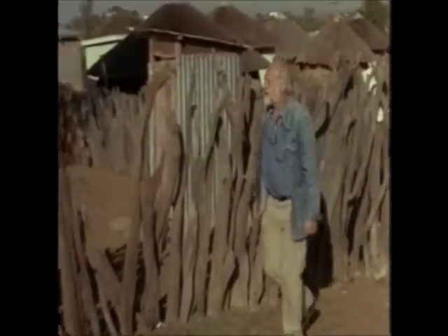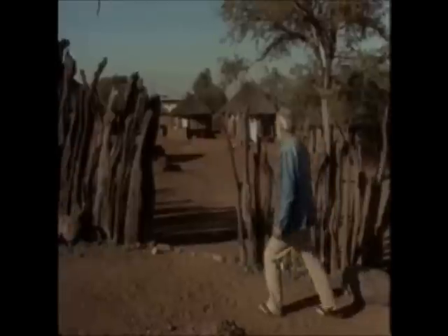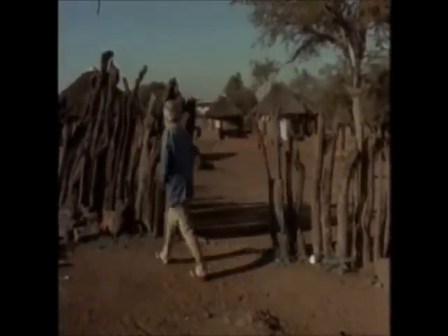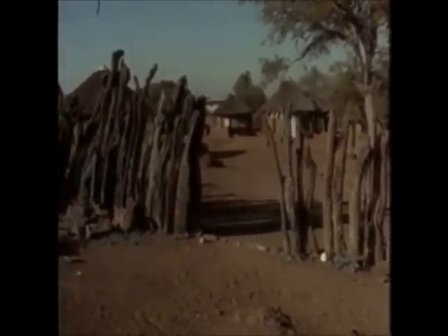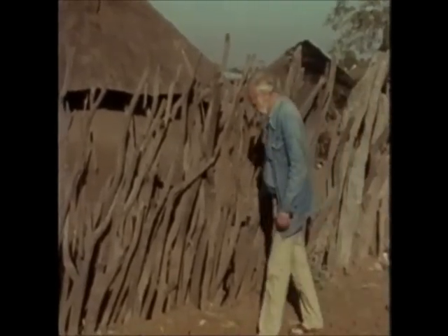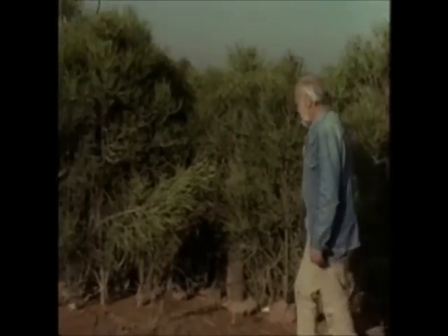A well-fenced family compound takes just over a thousand large acacia trees from the desert, and that means much of the trees around the settlements are removed simply for fencing. In about 20 years the termites eat them off and you have to go look for more trees, but there may be no more trees.